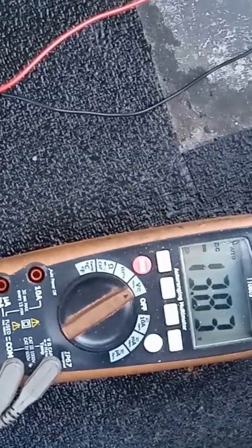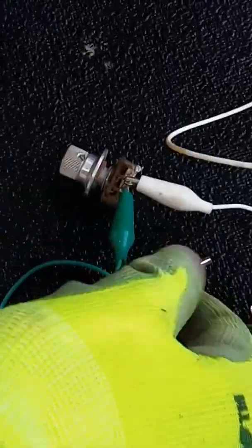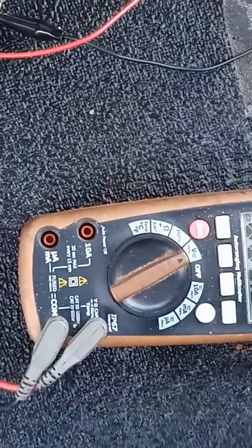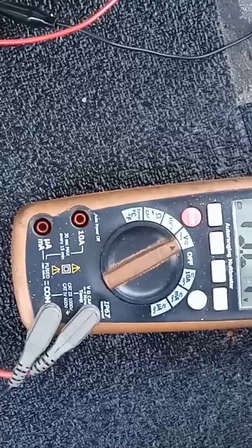The voltage only goes to 13.83V. However, when I add this variable resistor so I can change the voltage a little bit, now it'll move — the voltage reads 13.21V.